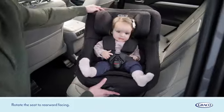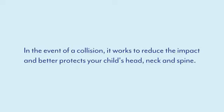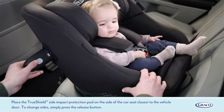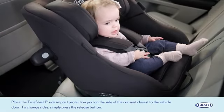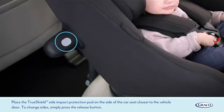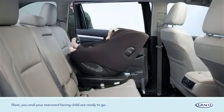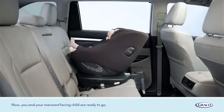Rotate the seat to rearward facing. The Turn2Me iSize comes with an interchangeable TrueShield side impact protection pod. In the event of a collision, it works to reduce the impact and better protects your child's head, neck and spine. Place the TrueShield side impact protection pod on the side of the car seat closest to the vehicle door. To change sides, simply press the release button. Now you and your rearward facing child are ready to go.